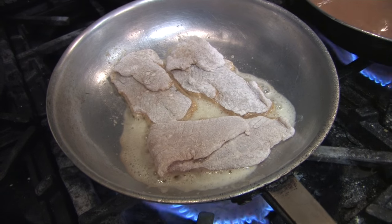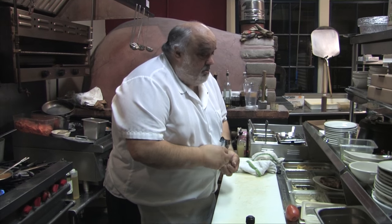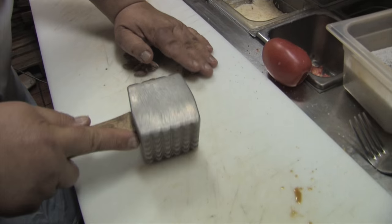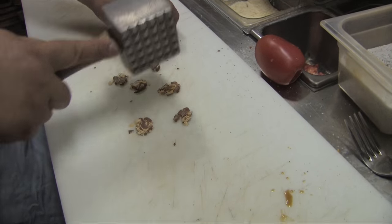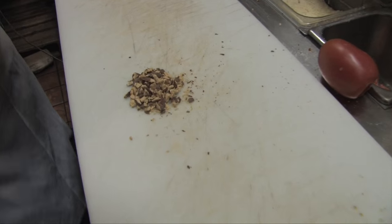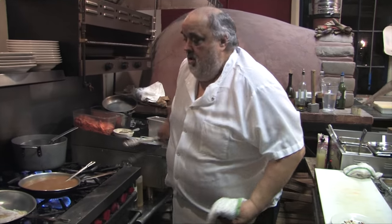Let that brown up real nice. So everybody uses slivered almonds, but we're going to do it a little different — there go some smashed almonds. Let's try a little different texture. Just salted and roasted almonds. Something different.